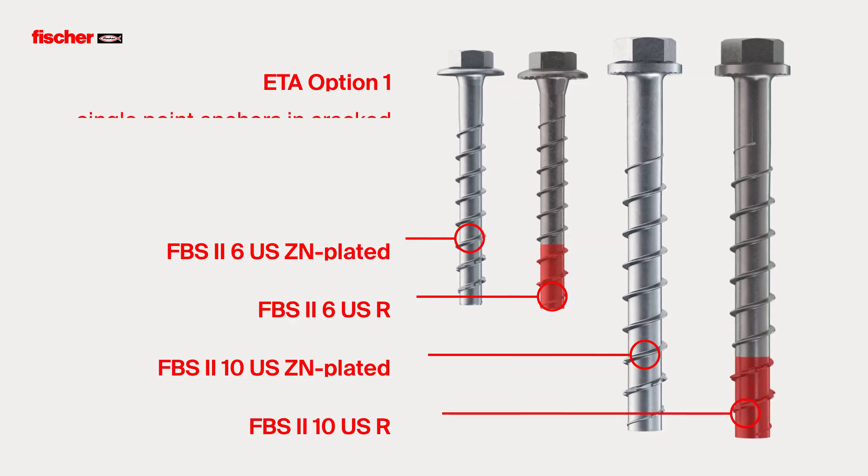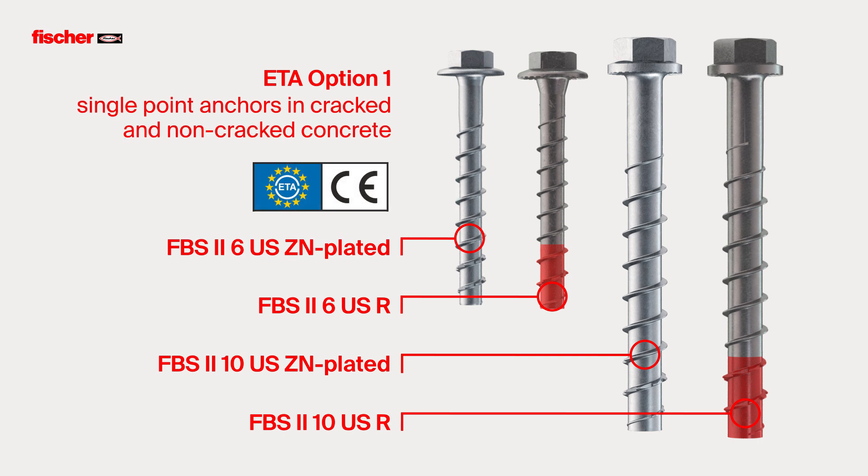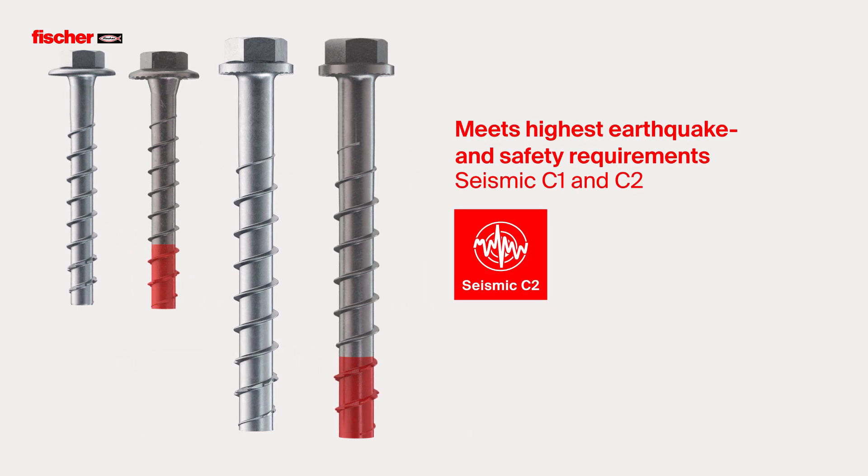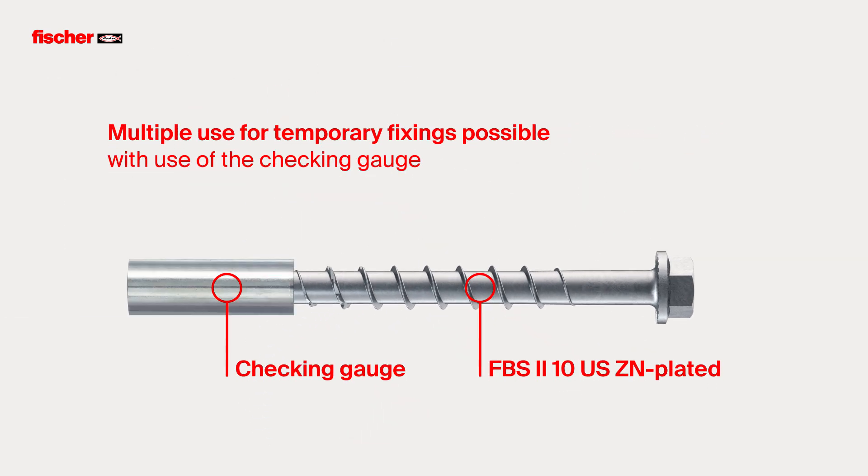The Assessment ETA Option 1 regulates the use of single-point anchorings in cracked and non-cracked concrete. With the use of the checking gauge, the concrete screw in galvanized steel is approved for multiple use on temporary fixings.